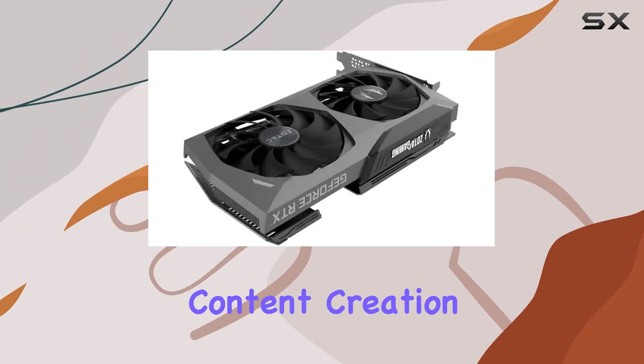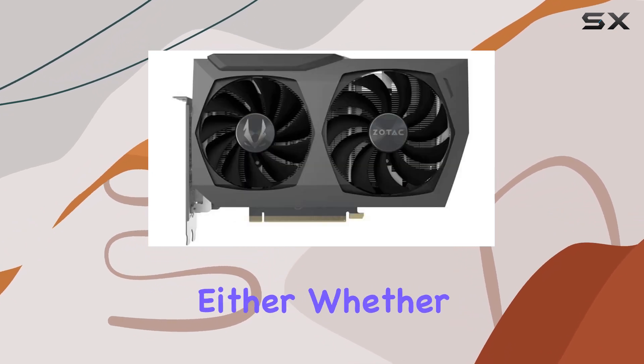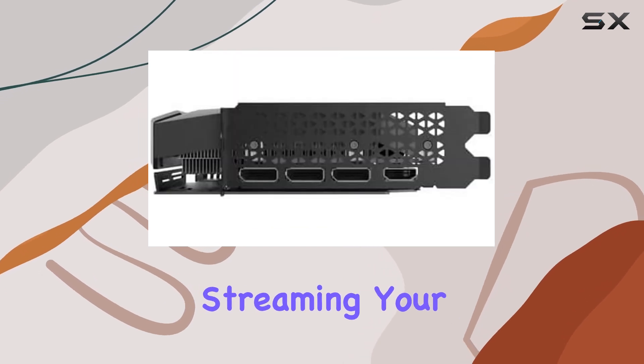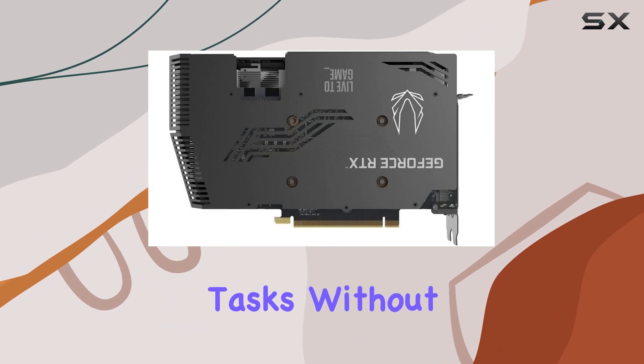But what about content creation? Well, the RTX 3070 doesn't disappoint here either. Whether you're editing videos, rendering 3D models, or streaming your gameplay, this card provides the horsepower you need to tackle demanding tasks without breaking a sweat.